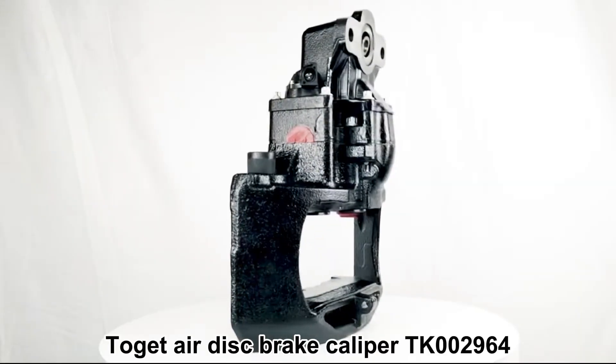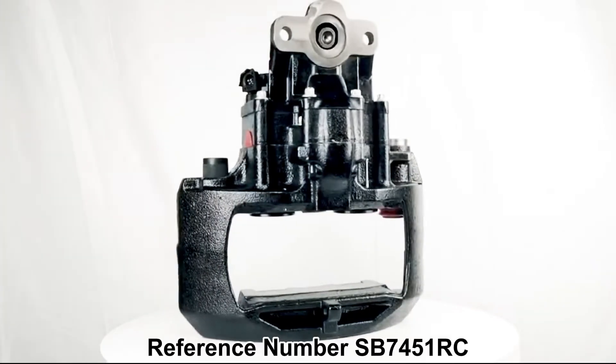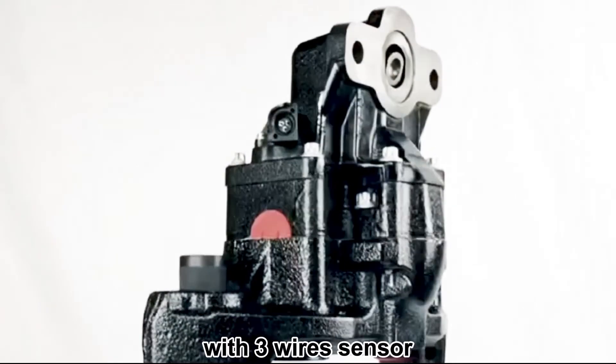Togut Air Disc Brake Caliper TK002964, reference number SB7451RC. It's an SB7 radial brake caliper with a 3-wire sensor.